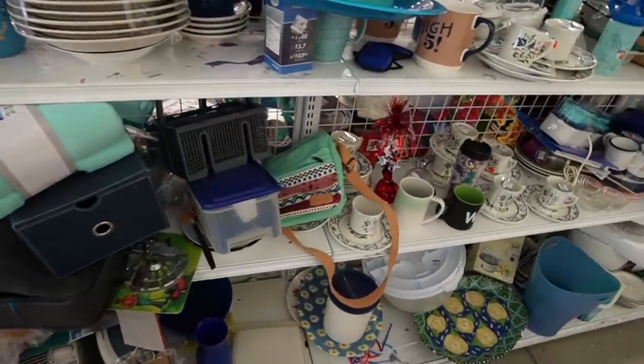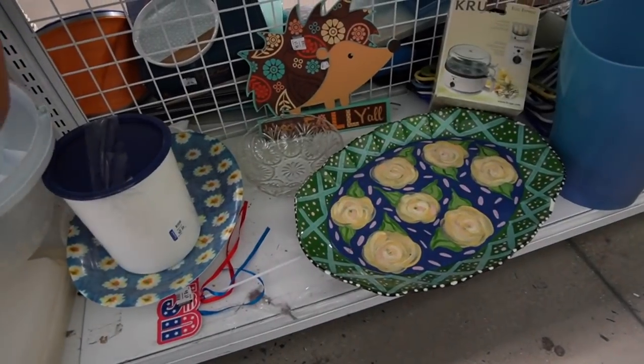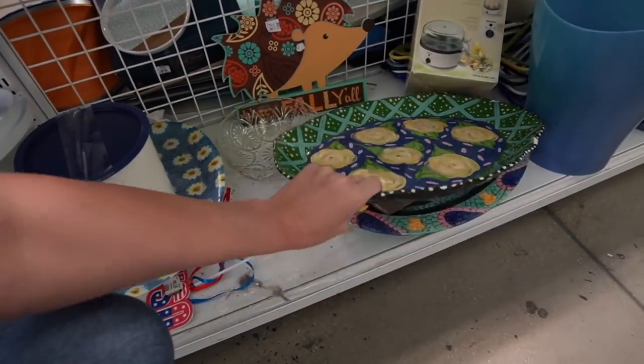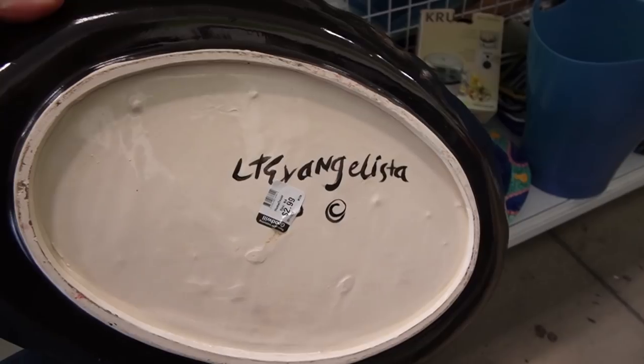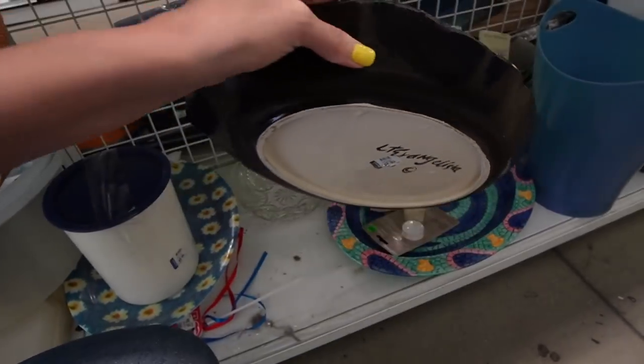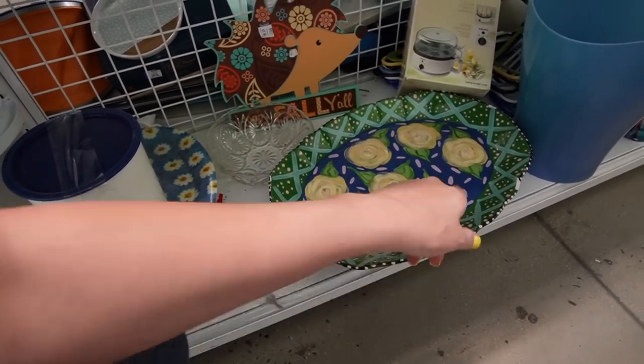Let's see what else we can find. Love this platter down here. It's such a shame that it's all chipped up. Let's see what it says on the bottom at least, shall we? Angelista. So it's an art pottery piece. I just love the pattern, but I can't forgive all the chipping.